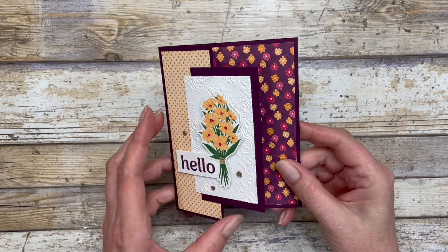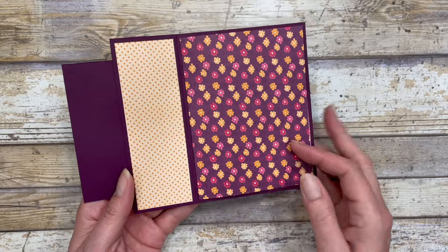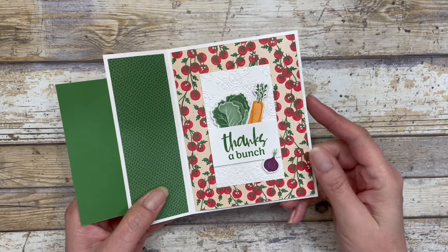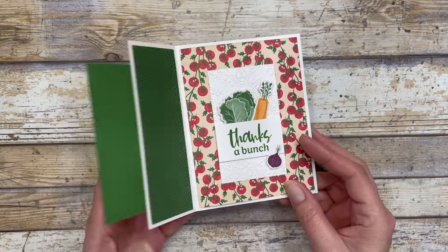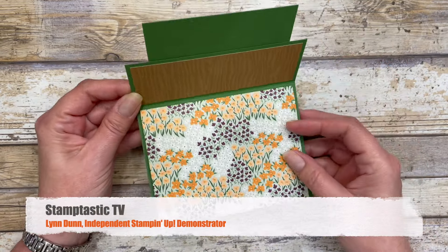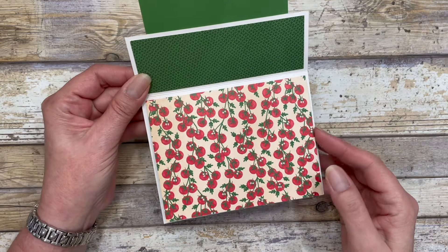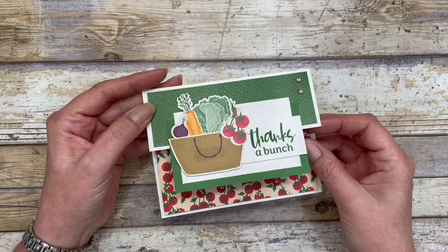Hello, my crafty friends! Today we are going to play around with some beautiful pattern paper and I have a fun fold card that I want to share with you — actually it's two fun folds all rolled into one. Hi, it's Lynn Dunn from Stamptastic Designs. Thanks so much for joining me today. In this episode of Stamptastic TV, I have two different fun fold card ideas I want to share with you that feature a great way to showcase your pattern paper.